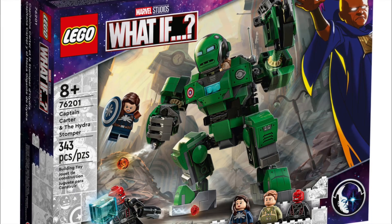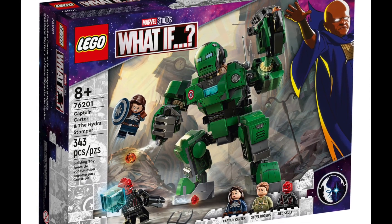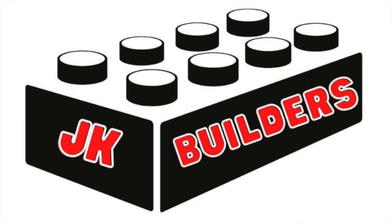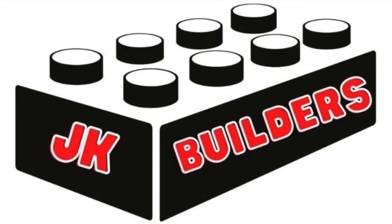If you haven't already seen it, be sure to look up that trailer for the What If series because it looks really interesting. This set is scheduled to hit store shelves on August 1st and it'll retail for $29. I'd love to hear your thoughts on this set — let me know in the comments below. Is this one you're going to be buying? What do you like about it? What don't you like? Be sure to hit the like button and subscribe to the channel if you haven't already. Until next time, keep on building!